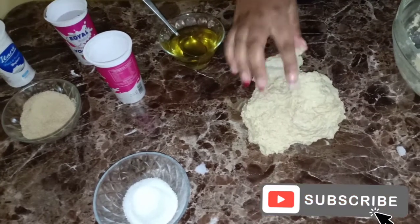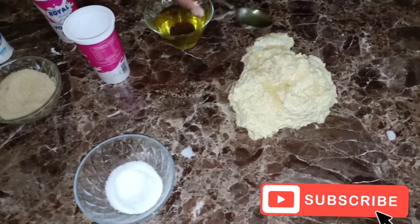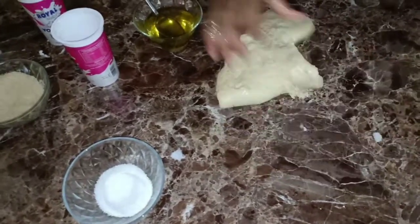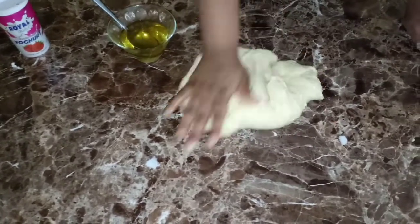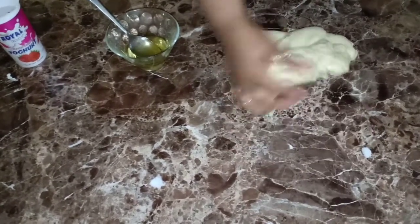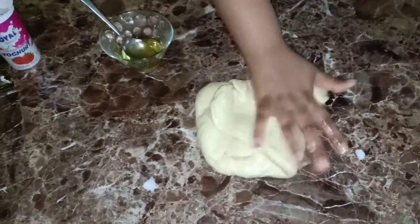As you can see the dough at this stage is really sticky - that should not worry you. I'm going to use a little bit of olive oil and then start kneading. You really need to dedicate yourself during this process - it's one process that needs all your attention.